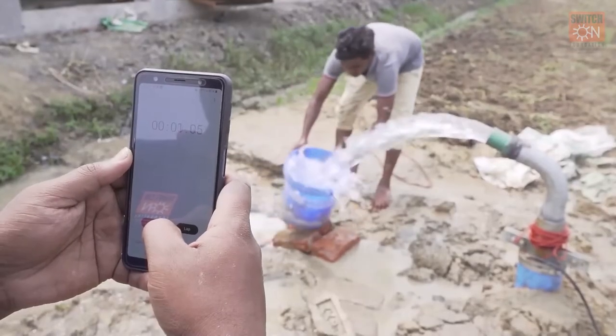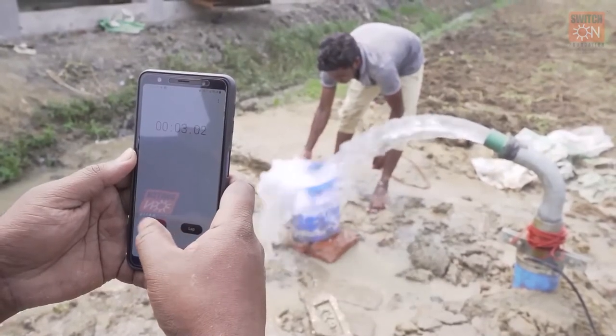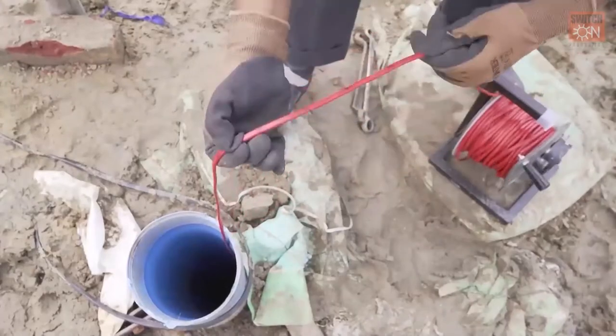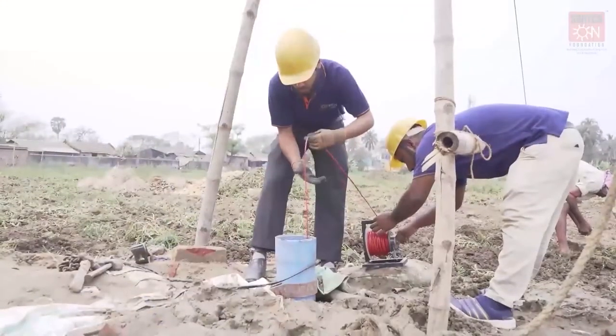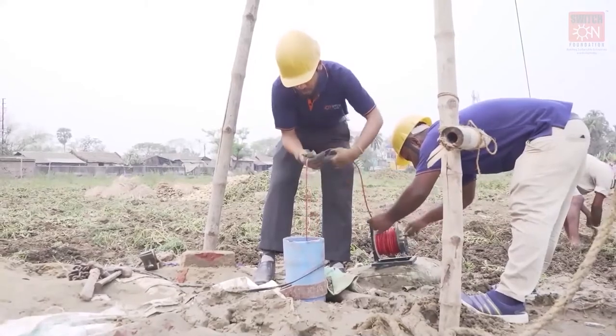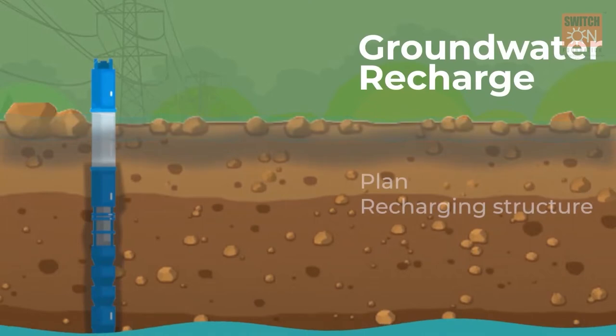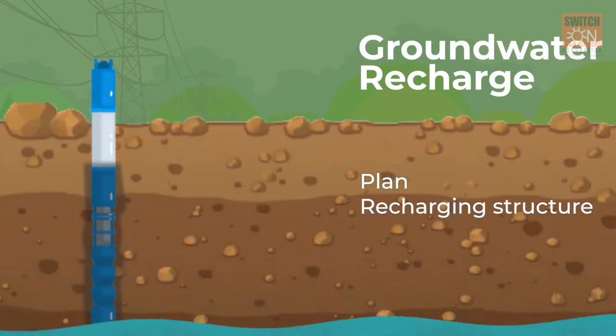First, a drop test needs to be done pre-installation to assess the groundwater level using a water level indicator. Understanding the groundwater level is important to determine the depth of the borewell required or submersible pump, as well as to plan for any groundwater recharging structures if required.